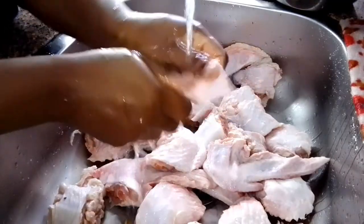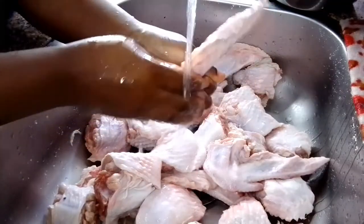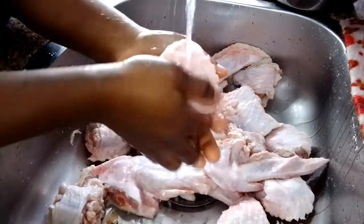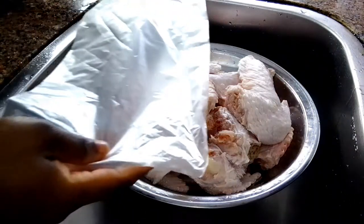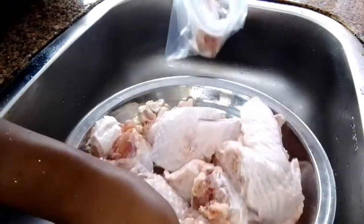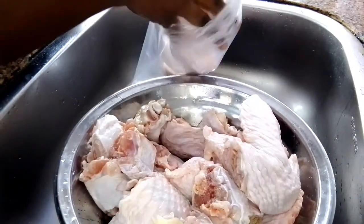I will just continue to rinse until I am done with everything. I am done with the cleaning — everything is perfectly clean now. Here I have freezer bags. I will go ahead and portion it into the freezer bags and store it in the deep freezer. When I need it, I just bring it out — no need for washing, no need for rinsing again. They are perfectly clean.